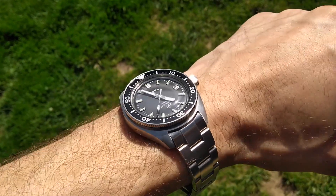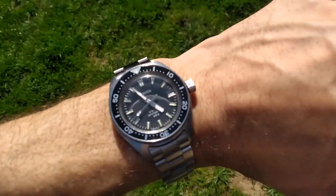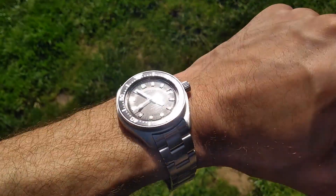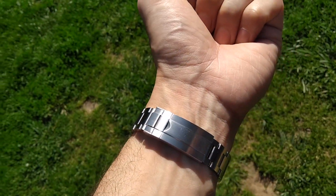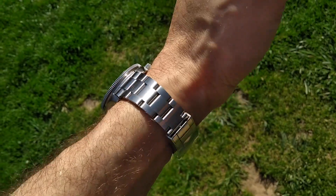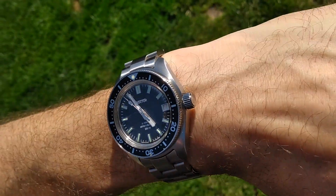Hello and welcome to the Bald Watch Modder. As you can see here, this is a Vostok 020 — that's the case. It's got a Seiko insert on the bezel, it's got the B marked crown as well, and it's got marine master hands.